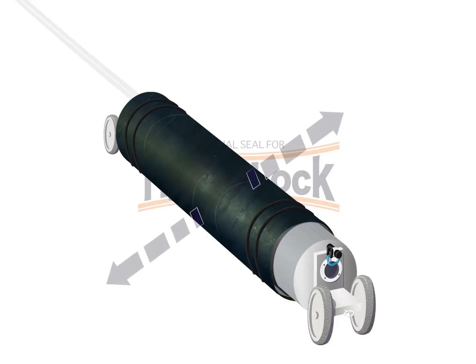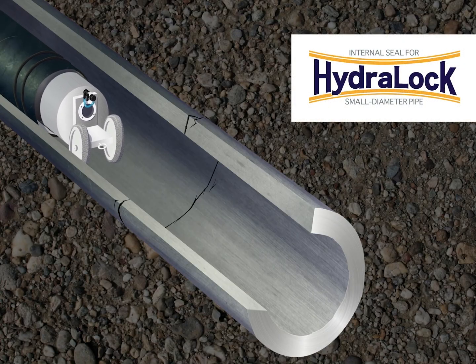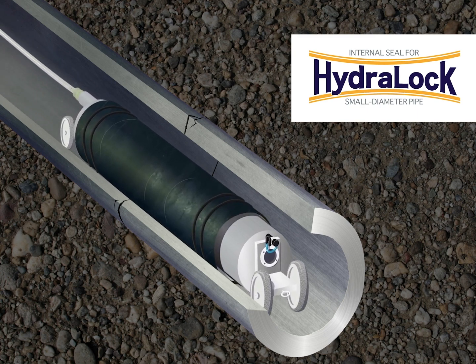Next, inflate the packer so it immobilizes the HydroLock. We don't want to expand the HydroLock, we just want to hold it in place. Maintain air pressure while maneuvering the packer to the damaged section of the pipe or the joint. Make sure that this portion is directly in the center of the HydroLock.